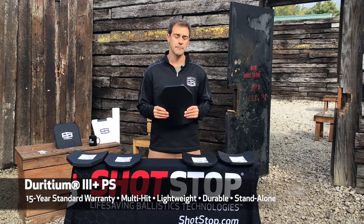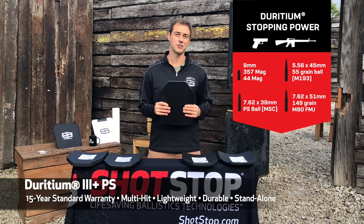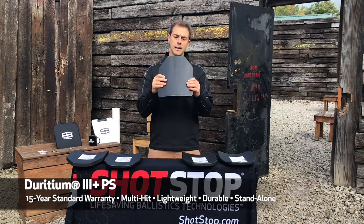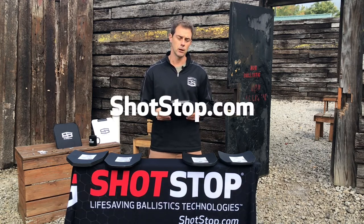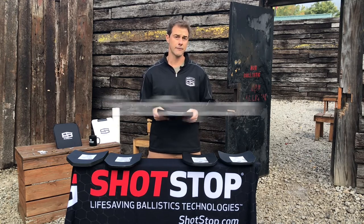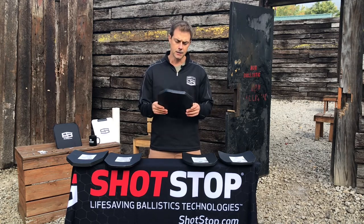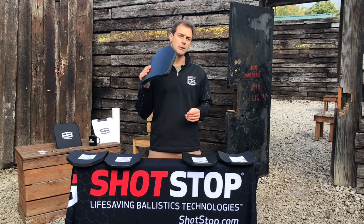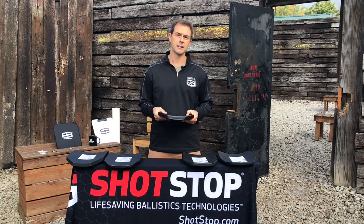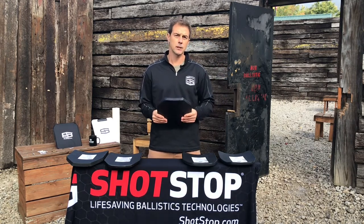This plate is going to last you a long time and provide maximum protection. If you want to hear more, please visit us at ShotStop.com and go to the PS product page where you'll see all the ballistics reports with back face deformation results as well as the V50 test. You'll certainly be surprised at how well this performs. The most beautiful part about the PS plate is that it is designed specifically for those who want very high protection, very lightweight, and still have a budget to hit.